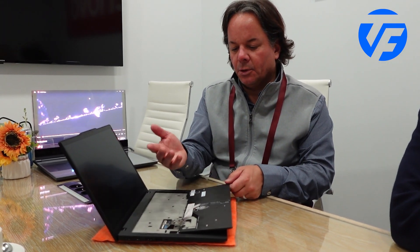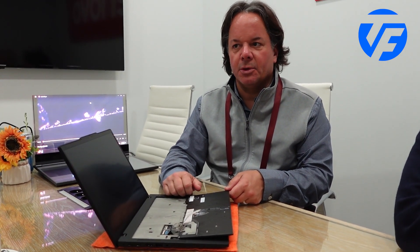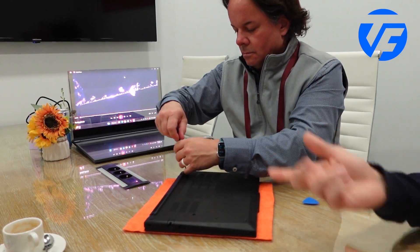Whether it's repairing because of damage, or a large global customer that might have inventory with a US keyboard and needs to ship it to Japan — they can just swap out the keyboard quickly. These screws are captive screws, so they're not going to be loose and falling around.